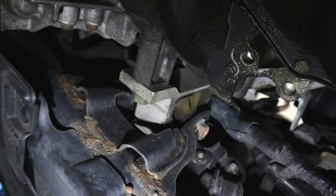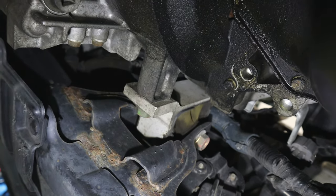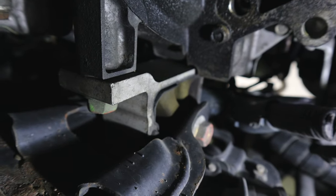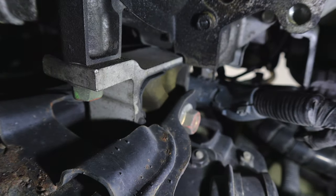Now I'll go up under the front and show you the front engine mount. Find your oil pan — just to the driver's side of the oil pan you'll see the transmission. Look up in there and you can see that urethane-looking yellow structure — that is the front engine mount. You can see the bushing and the bracket. That one looks okay too. So that covers all four mounts: the driver's side left transmission mount, the passenger side right engine mount, the front engine mount, and the rear engine mount.